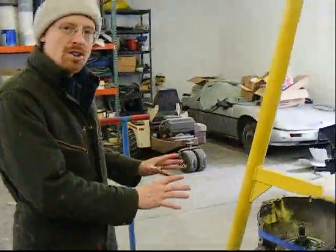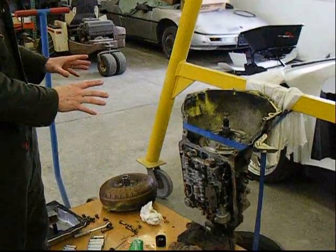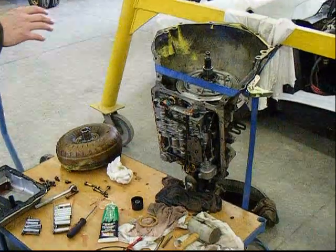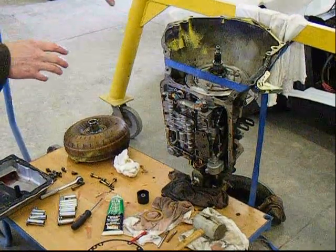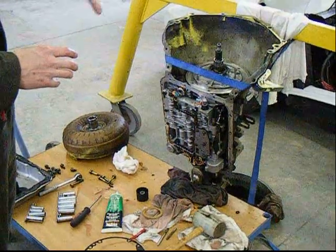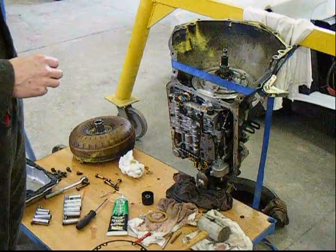What we got here is a 4L60E transmission that is already out of our Chevy Astro. Today what we're going to be doing is removing the oil pump assembly. The reason why we're doing that is to replace some of the gaskets because they got a really bad leak going on here.